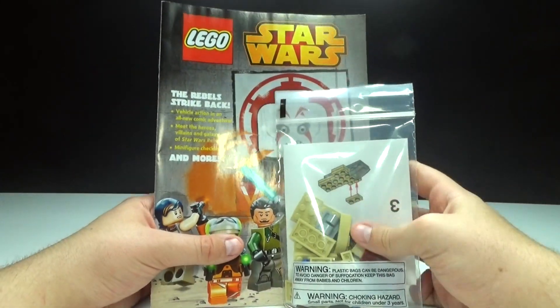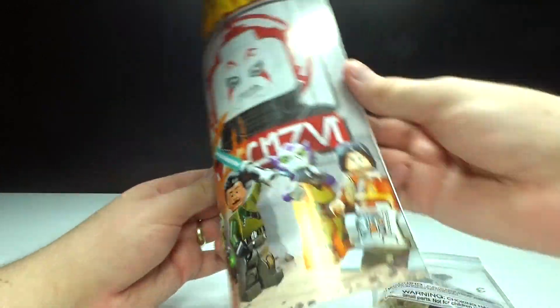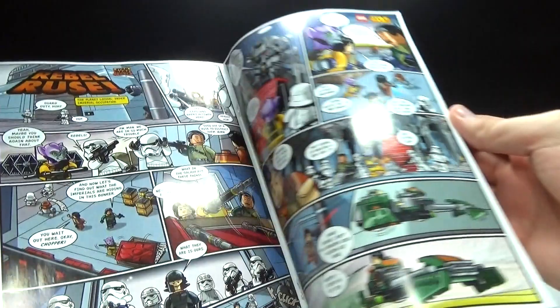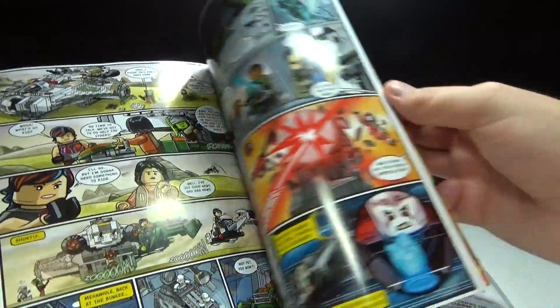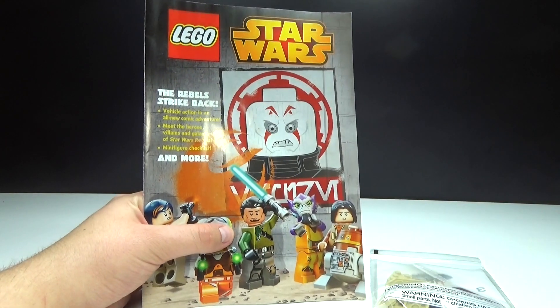Haven't built it yet but I'm fixing to review it for you guys. It also came with this awesome little comic that was given away with the free build event, and I think that's pretty cool. But let's go ahead and check this out and see what it's all about.